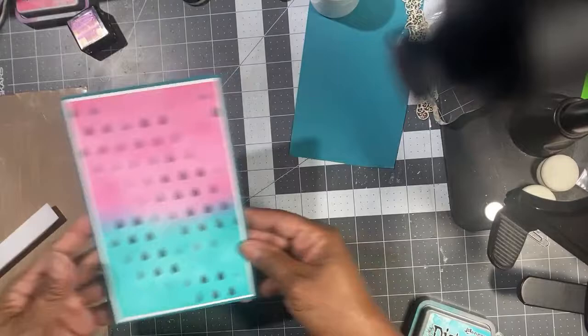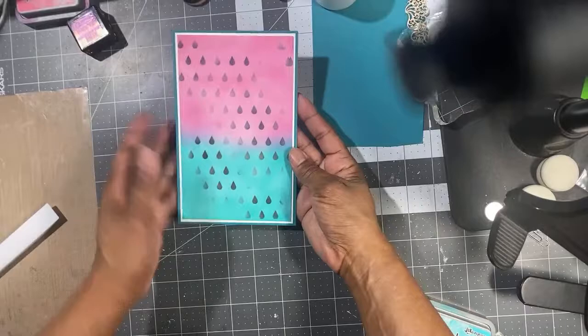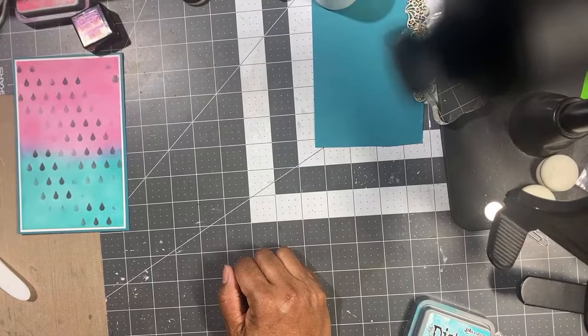I'm so glad I got into scrapbooking. It's been about ten years since I've been crafting, maybe longer. Actually, since I was a kid I always made some type of memory book — collecting newspaper clippings and different things from school. I've been a crafter since I came out of my mother's womb.